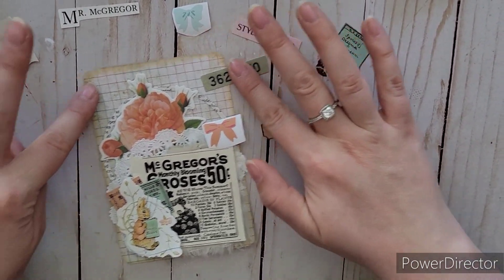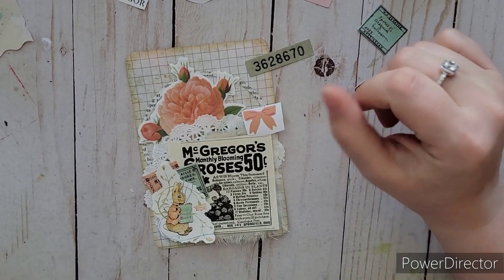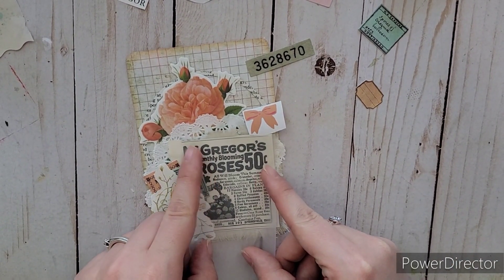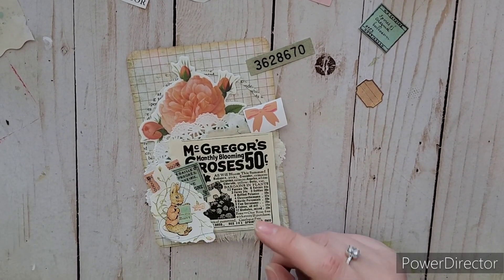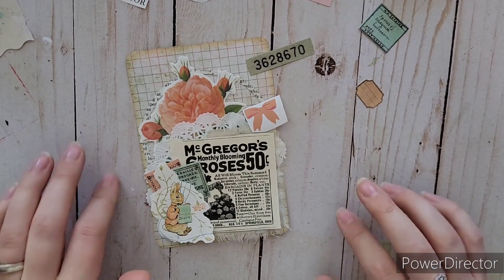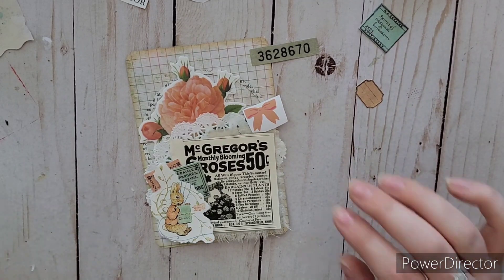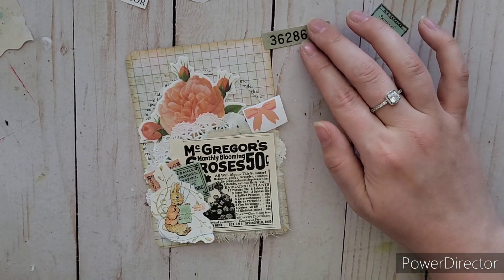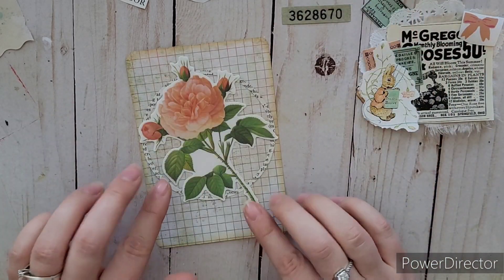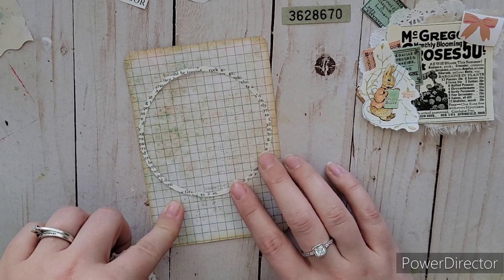Hello everybody, welcome to my channel Ashley's Treasure! Today I'm going to be working on another tag for the Peter Rabbit journal. I got a section from Better Homes and Gardens that had a little advertisement for roses with the name McGregor — McGregor is the man in the Peter Rabbit books — so I had to use that.